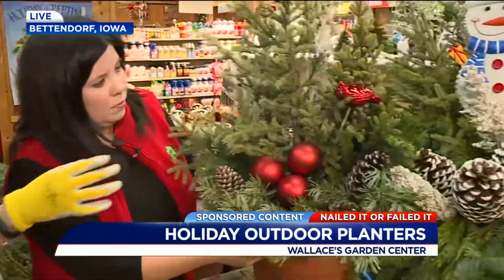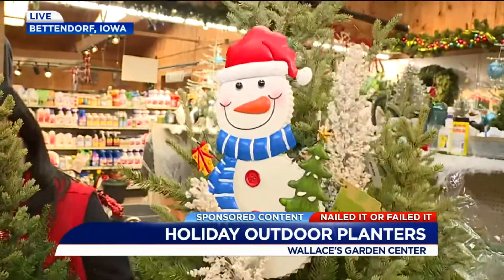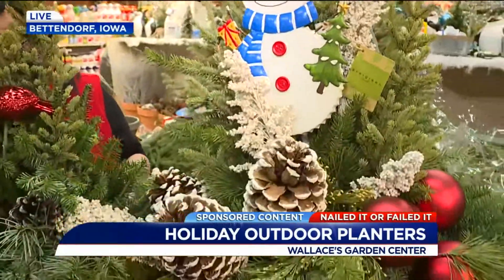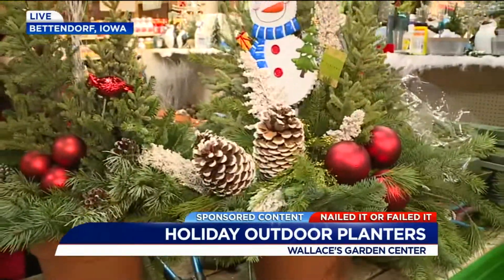That's so nice. Let's look at all the other ones that you have here. I love this one with the snowman. So people can pick those things out, or you'll pick them out for them? Yeah, we can help them pick out. They can pick it out, they can be like, I want this in there, and then you'll just incorporate it?